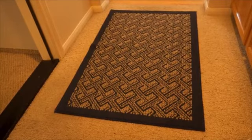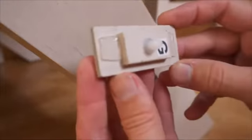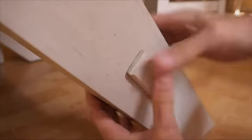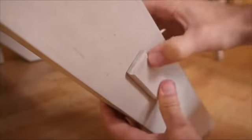It even works for area rugs that are on top of carpet. We've got a kitchen table that has a small cover on one of the legs to hide the hardware — it kept on falling off. I put a few small pieces on it and it's good to go.